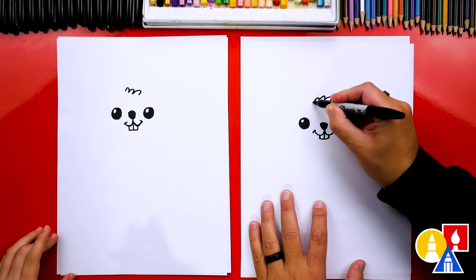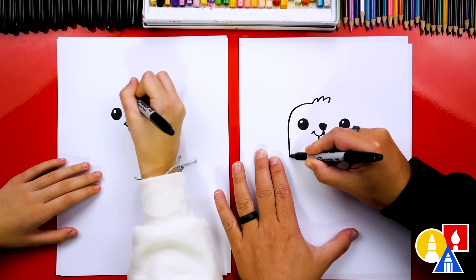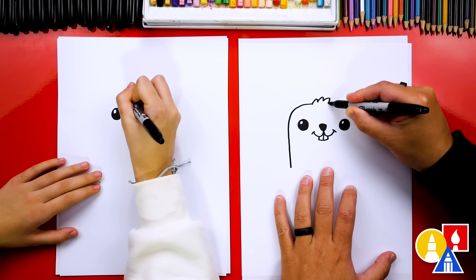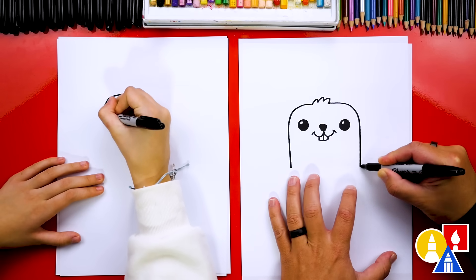Then we're going to draw a curve that comes out like this, and then we're going to come down. I'm going to stop here, and then I'm going to do the same thing on the other side — draw curving around, and then down.